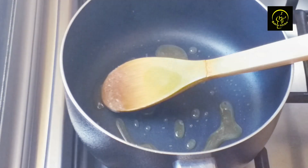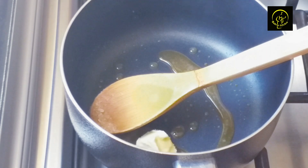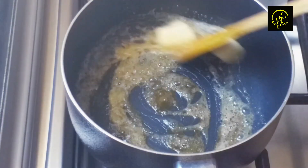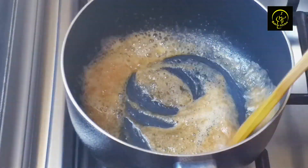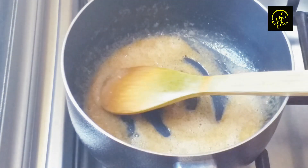I will mix the custard. Add 2 tablespoons of custard. I will mix it with an important source. We will put two cups of water on the top.